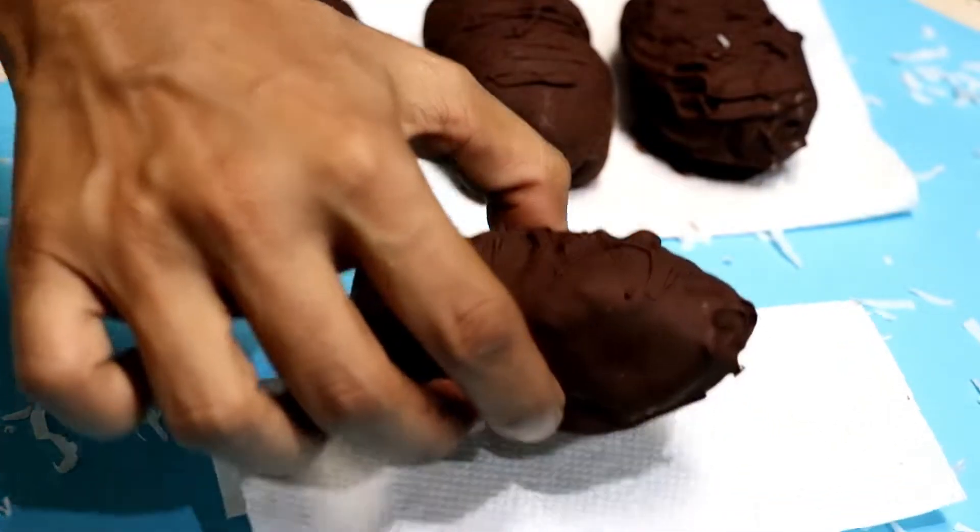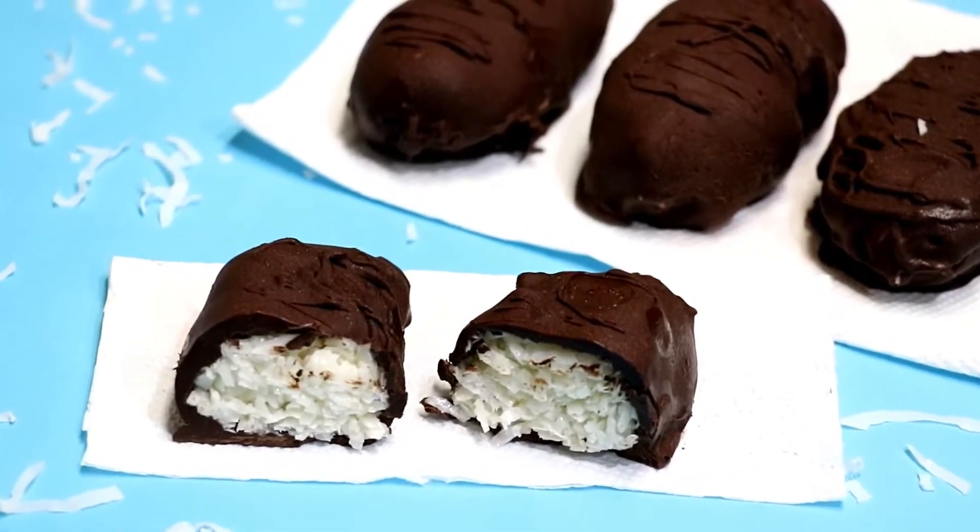Look at these — they are all ready to eat! These homemade chocolate bars are very close to the real bounty bars you'd ever get, and it just takes a few minutes to make. Give it a try and surprise your little ones and your family. You can store these in an airtight container and they'll keep for a week.